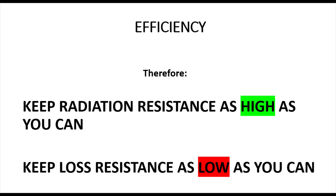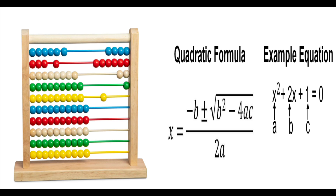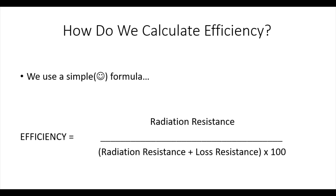We want to keep our radiation resistance as high as we can and keep loss resistance as low as we can. We can use a fairly simple formula - though there is debate about how efficiency should be calculated. The most widely used formula is: radiation resistance divided by radiation resistance plus loss resistance, multiplied by 100, giving a percentage efficiency figure.